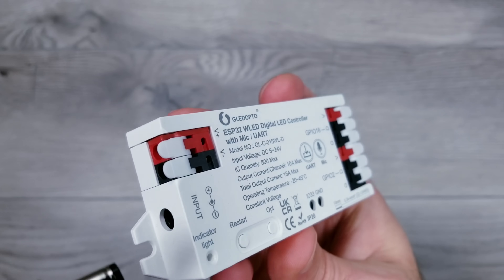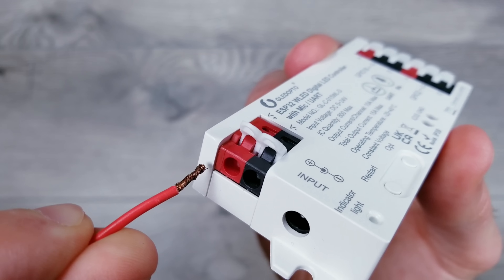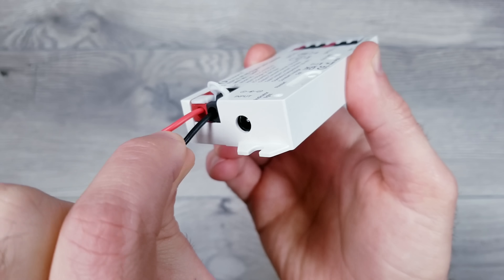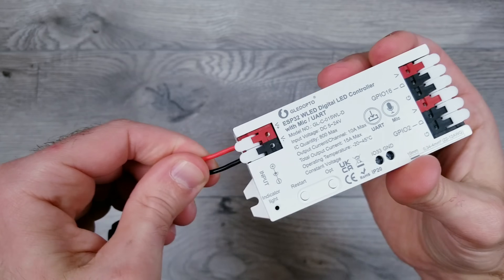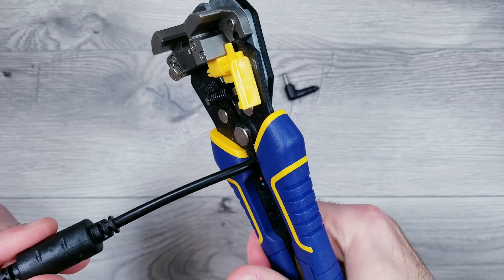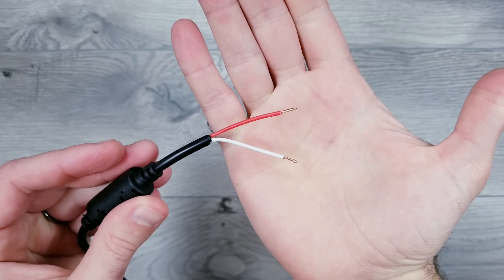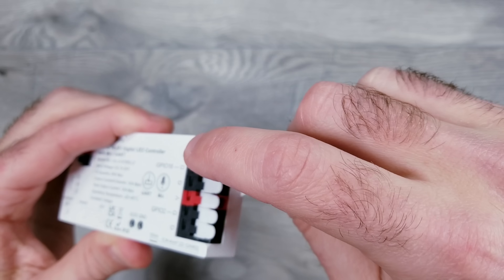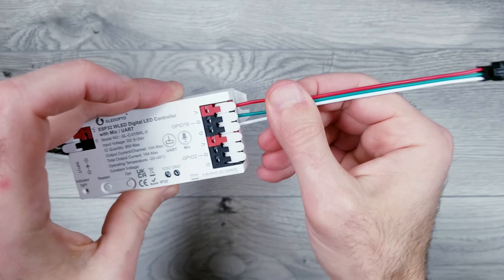I'll be using a 24 volt 5 amp supply, and if yours has a barrel plug adapter you can insert that into the input side. Or if you have bare wires you can insert the red line into the V plus terminal and the black or white wire into the V negative slot. Barrel plugs are usually rated for up to 5 amps while bare wires can handle larger loads. Next I'll be plugging in a JST connector into the top output — I'm using just one data output, GPIO 16.